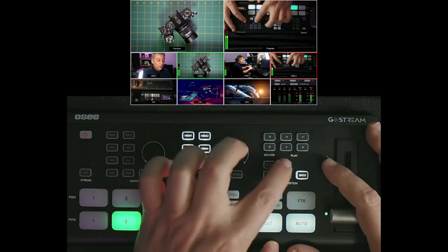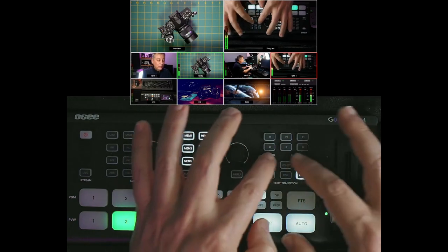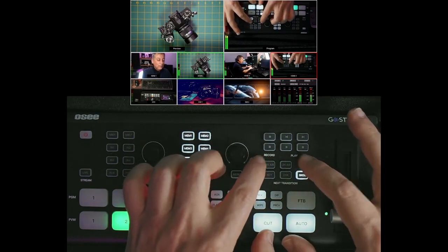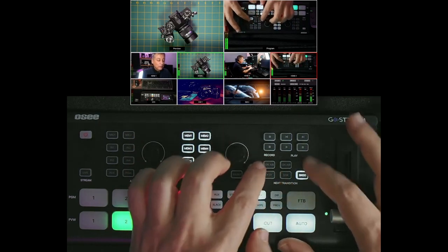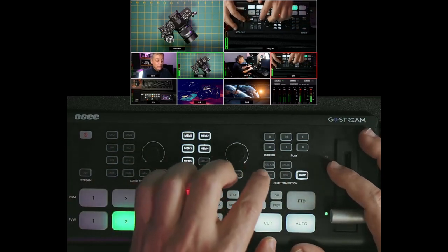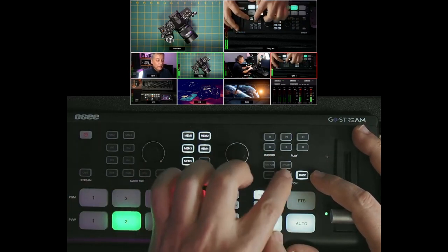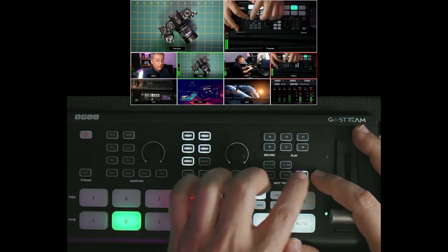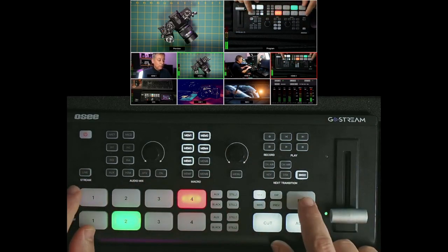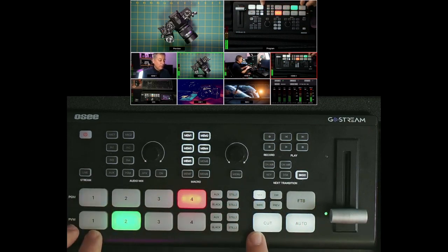There are two on-air buttons, plus key and DSK (downstream keyer) and background buttons. I haven't fully mastered these since I've never used this type of feature before. Basically it's for green screening and overlaying things on top of your existing inputs — I'll demonstrate the green screen a little later. I'm not entirely sure what DSK and background do exactly, so I'll leave those for now. Down here is the switching section for audio from different sources, including any stills you might have saved.